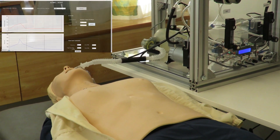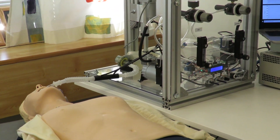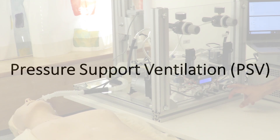In case, due to some complication in the patient's lungs, the peak inspiratory pressure is reached before supplying the set tidal volume, as a safety feature, the supply is cut off immediately and the excess pressure is safely vented out.